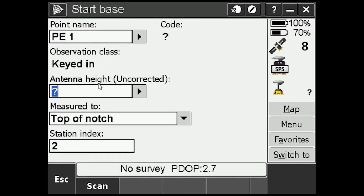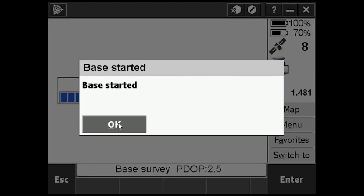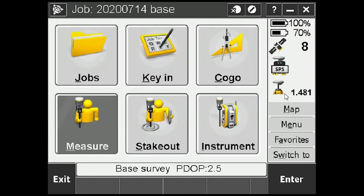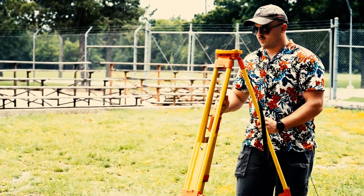Our point is over PE1. For the antenna height — that's the actual height we measured the antenna at to that notch — it's 1.481 meters. We measured to top of notch, then station index. Press Enter and Start. The base has started — and that's it. We can see the antenna height is displayed, along with the number of satellites being tracked. All you have to do as the base operator is make sure the radio stays powered on, along with the batteries for the M7 and the TSC3. And that's it as far as setting up a Trimble GPS or GNSS base station for RTK ops.